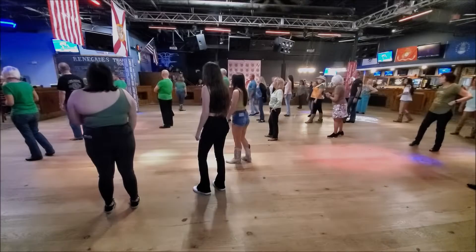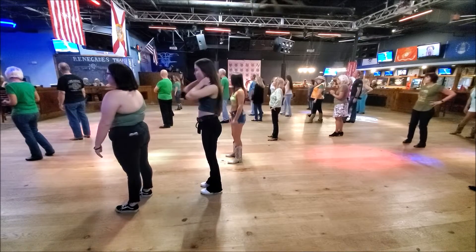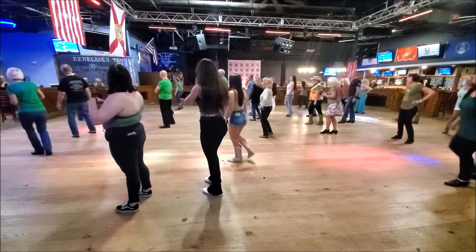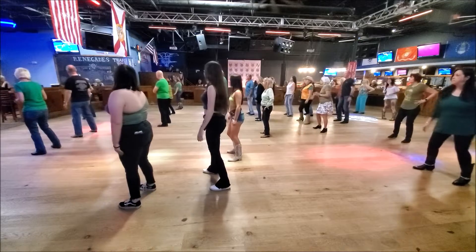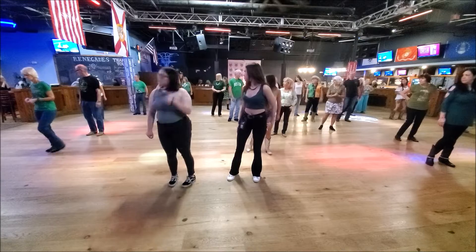Now I'm going to say square. So you're going to go to nine. We're here. Square, sway, sway, sway, triple to the right, quarter, sway, sway, triple to the right. Yep.